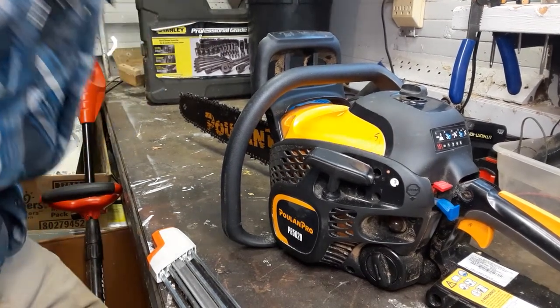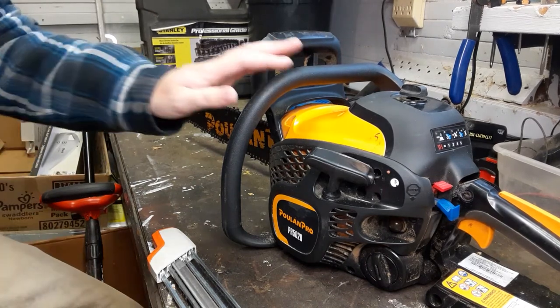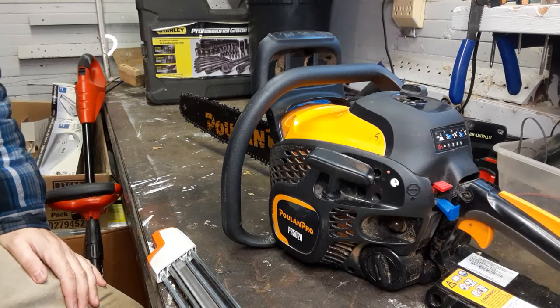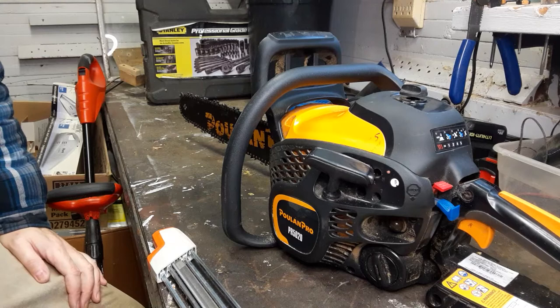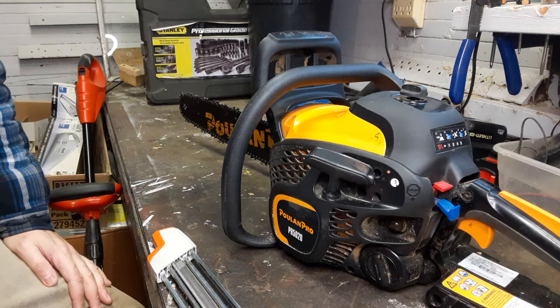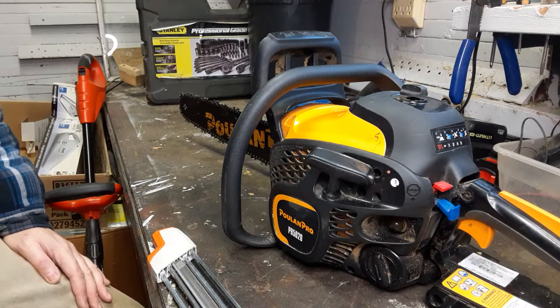Alright YouTube, a quick review here about my Poulin Pro 5020. Some of you probably just heard that and thought these are garbage junk saws no one wants to own — why would you talk about that? Well, bear with me. Some of you have already made up your mind and I can't stop you from liking Stihl or Husky, but for those of you on a limited budget or who are unsure, let's have a look at these saws.